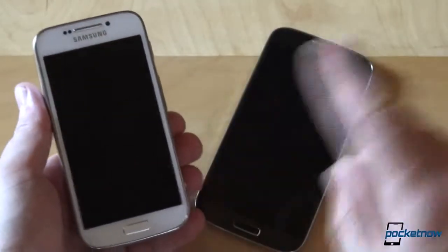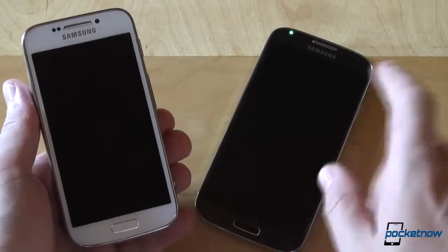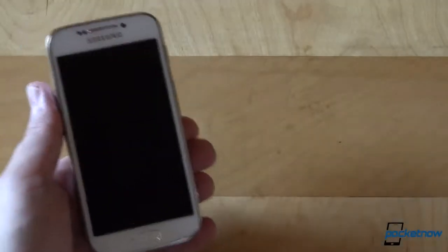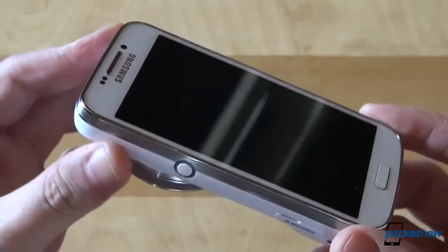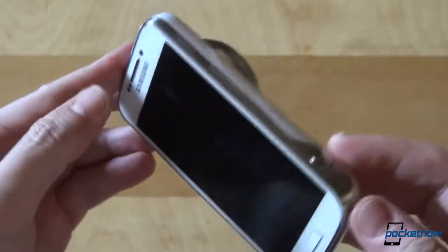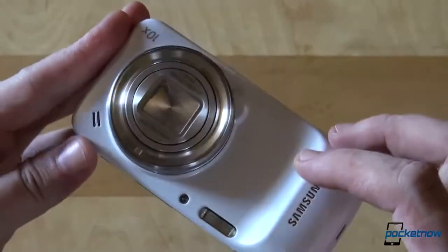We instantly concluded that, aside from the name, the S4 Zoom has nothing to do with the Galaxy S4. It's a Galaxy Camera and Galaxy S4 Mini crossover. On the outside, it looks like a Galaxy S4 Mini if you look at the front. If you turn it to the side or to the back, it looks like a point and shoot — a Galaxy Camera.